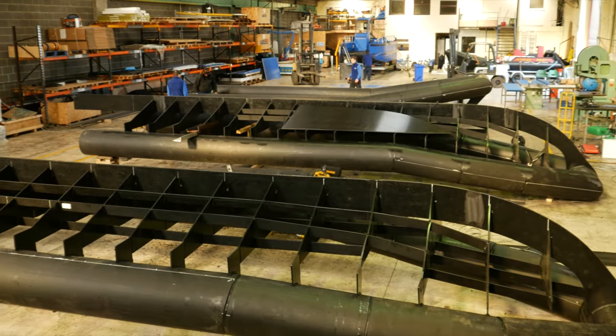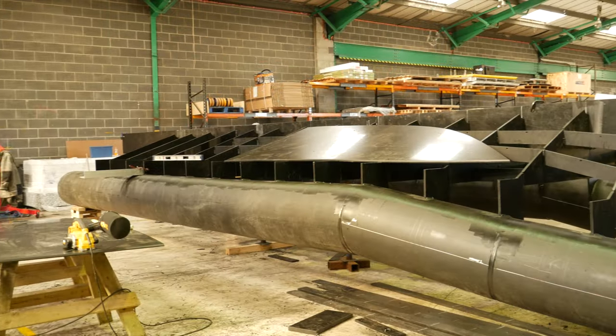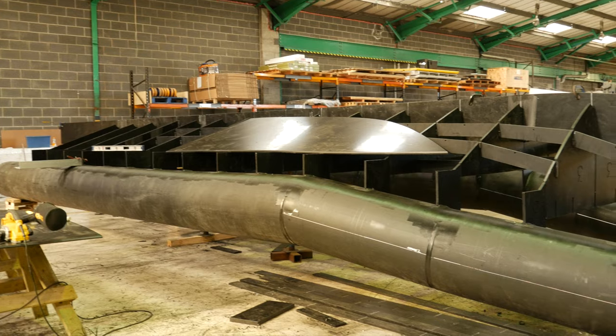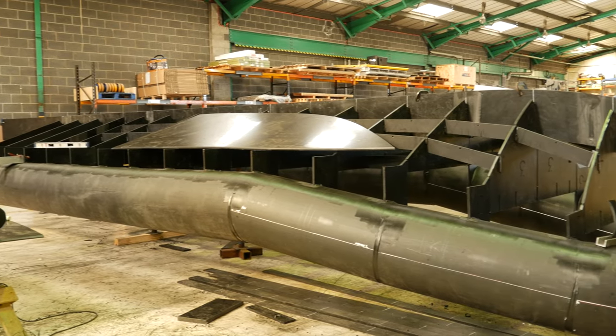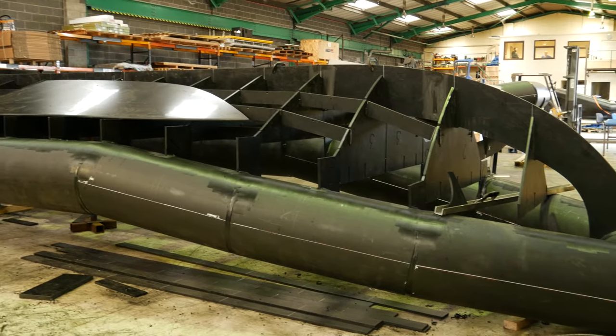Everything we do is designed in-house — all of the frames then all go on the B&C and then all assembled on top of the keel. So if you get to this stage that you're looking at now, it's about one week to have a plan.